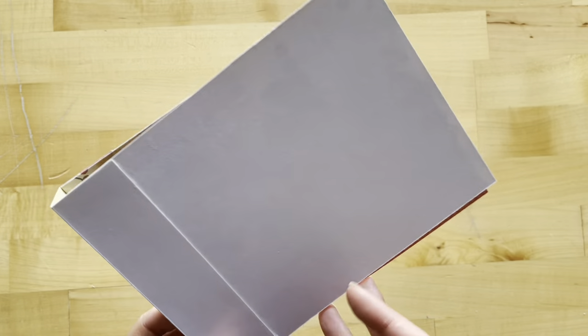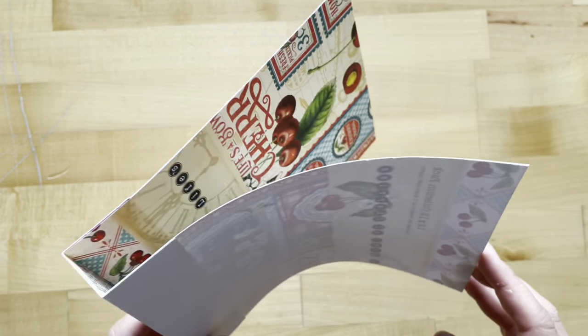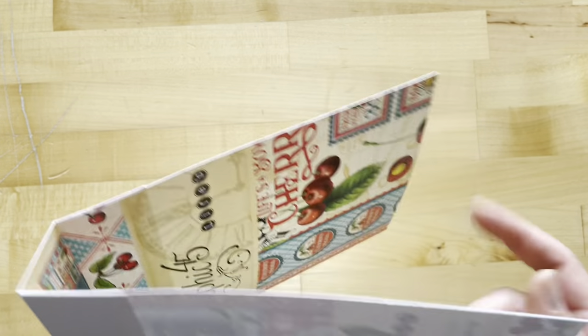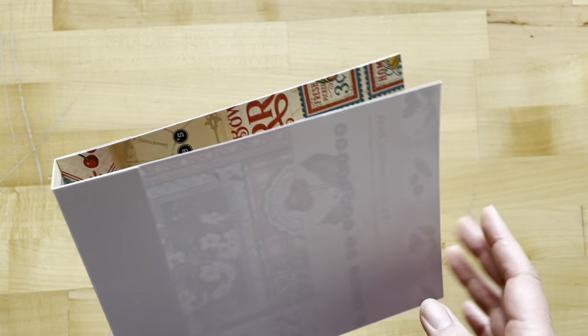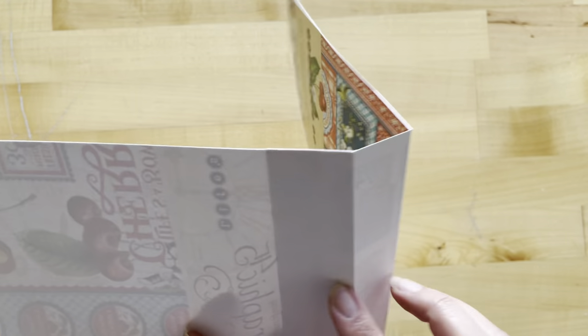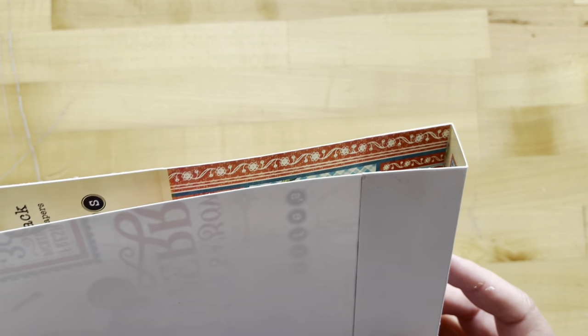If you want this to be a little sturdier, you could always use a second piece of packaging and do the same thing twice, or do the front and back covers with some chipboard sheets if you have extra lying around. Those who are part of the album club as subscribers will have extra sheets from a previous month, and you could still use this as your spine piece.